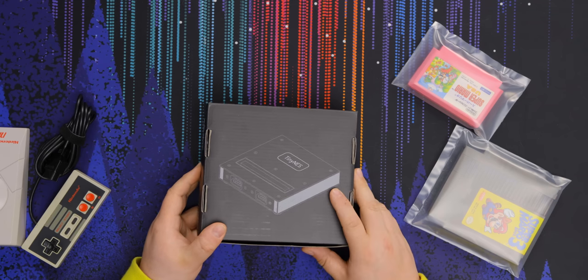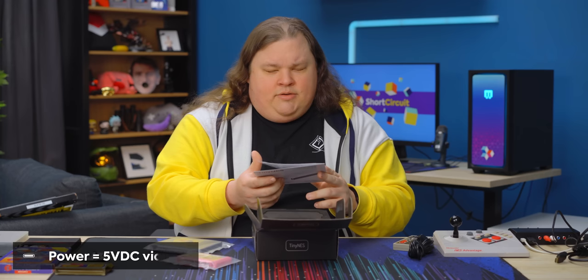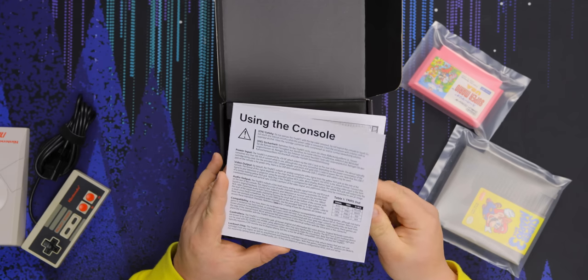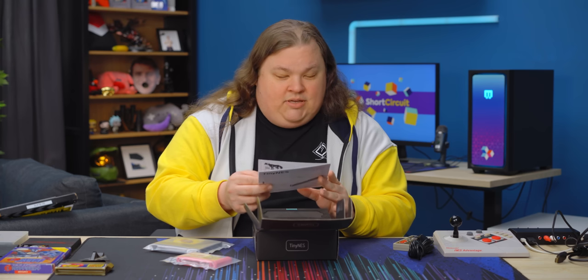On the back we get another preview of what it looks like, this time in 3D. There's an instruction manual of some kind. It's powered by five volt DC, which enters the USB-C jack on the rear of the console. So I will need a USB-C power supply.